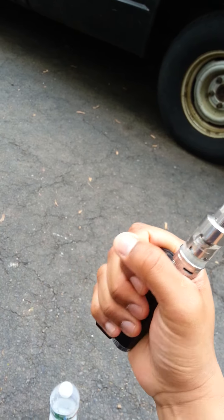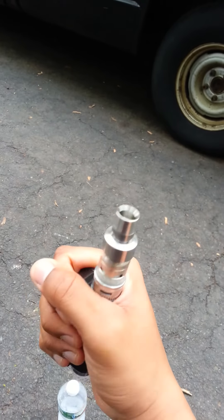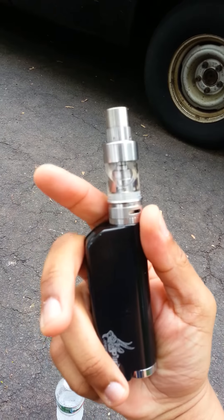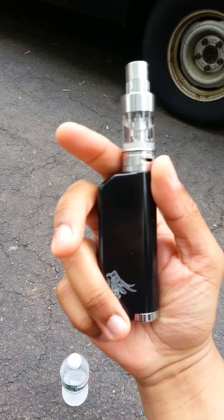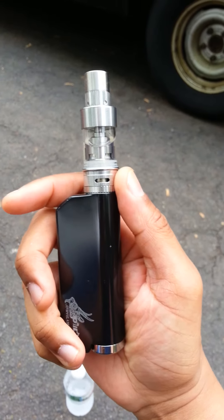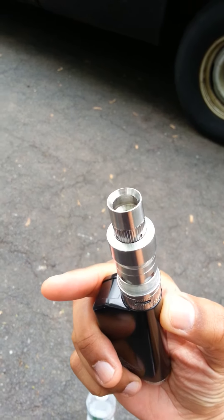You can see the vapor output is just ridiculous — flavor is phenomenal. Clouds still going past the car. Wish it was a nicer day here in New Jersey, but I'm thankful it's not, because if it was sunny there'd be ten people cutting their grass and you guys definitely wouldn't be able to hear me.